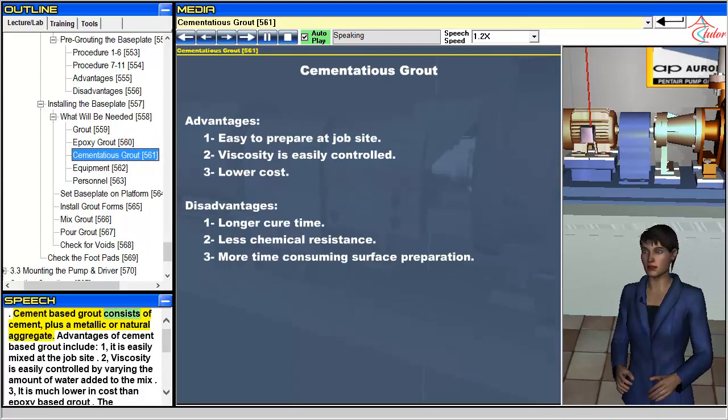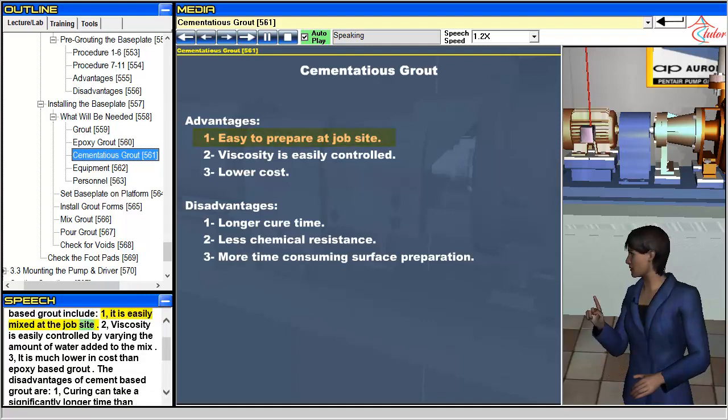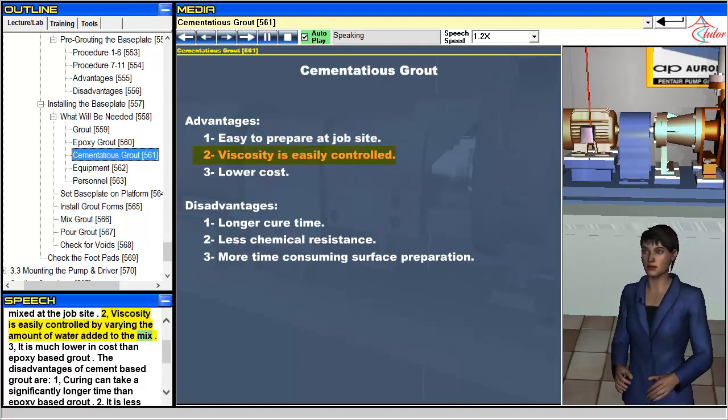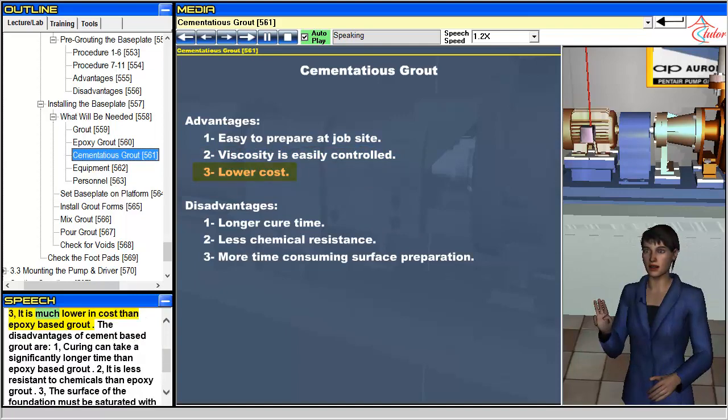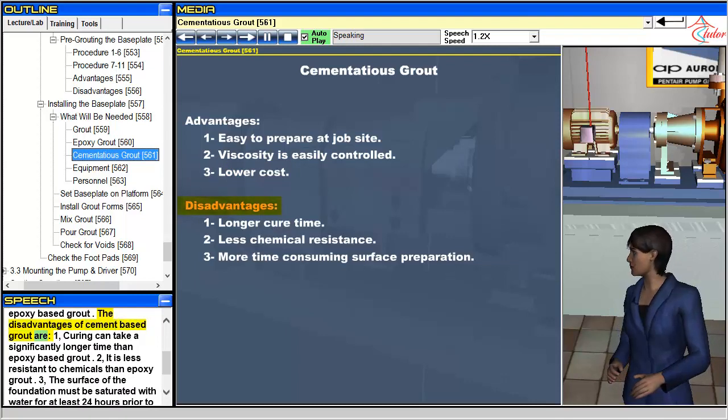Cement-based grout consists of cement plus a metallic or natural aggregate. Advantages of cement-based grout include: 1. It is easily mixed at the job site. 2. Viscosity is easily controlled by varying the amount of water added to the mix. 3. It is much lower in cost than epoxy-based grout.